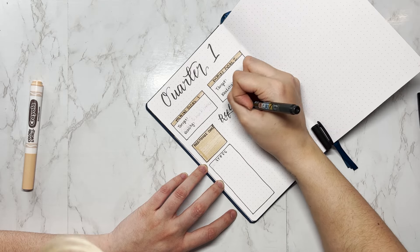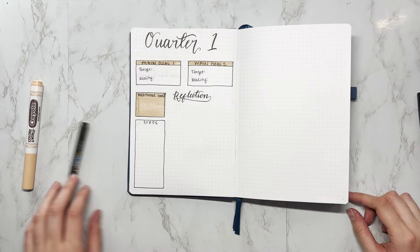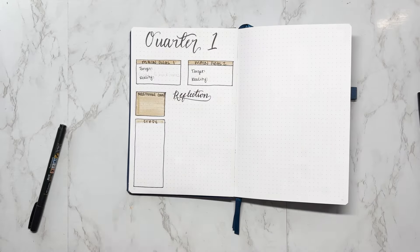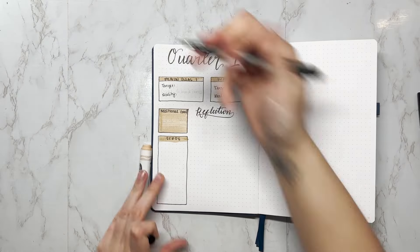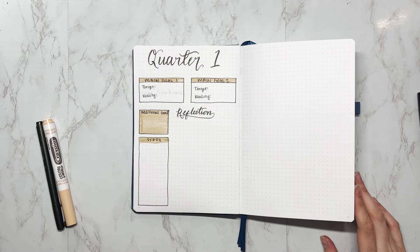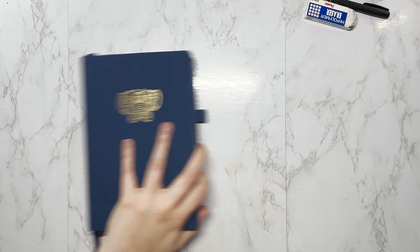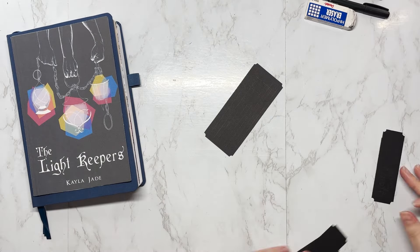I'm new to quarterly planning so I'm not sure how this is going to work, which is why I didn't fill out the spread for all quarters at once. I want to take some time at the end of March to see what about this spread worked and what didn't, so I can improve my quarter two check-in. After that, we're moving into the January setup.